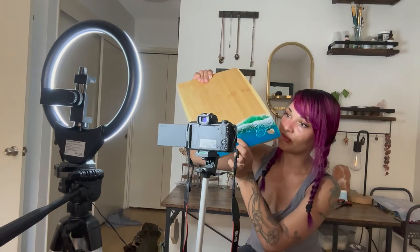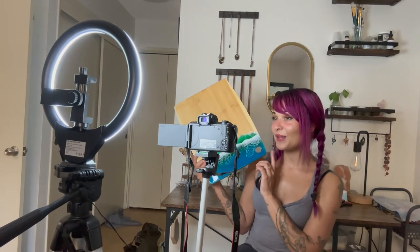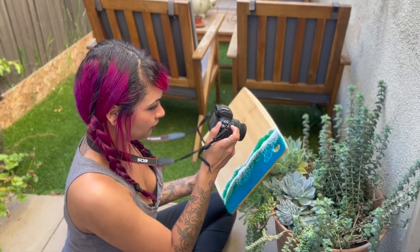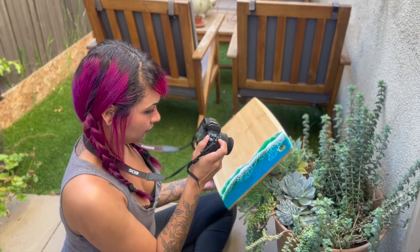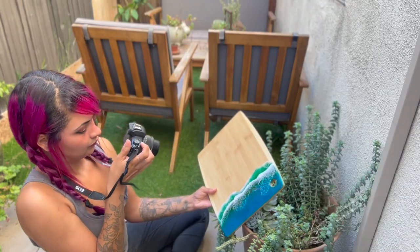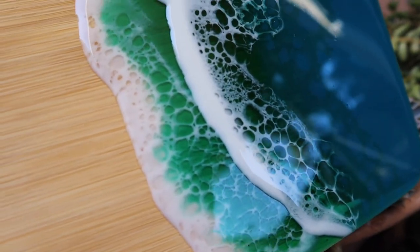I know that talking to a camera can feel a little silly and a little intimidating, but just pretend like you're talking to one of your friends and trying to explain your process. After that, I'll go ahead and take my piece out to a natural light area with a pretty background and take a couple of shots to include in my finished video.